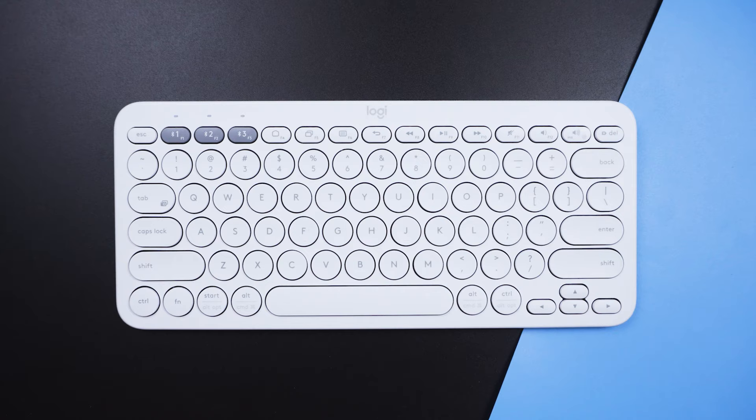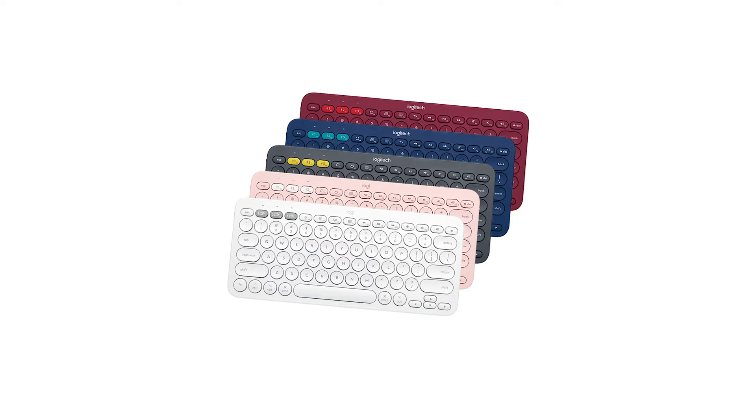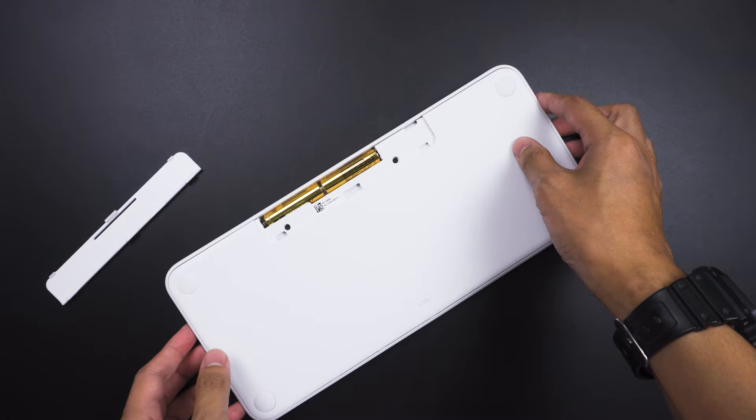Let's kick this off with the K380. This is a rather light and small keyboard, measured at 12 by 28 if I'm not mistaken. I specifically requested the white color because it looks much cleaner in person, but you can choose from five different colorways: black, blue, white, light pink, and red — but more like a heavy blood red.